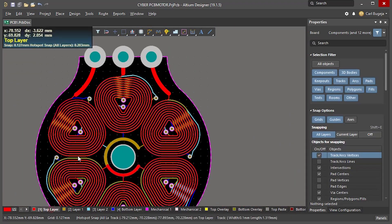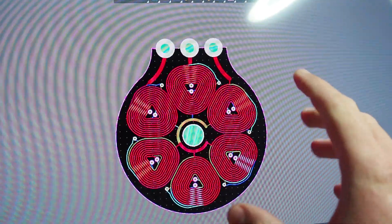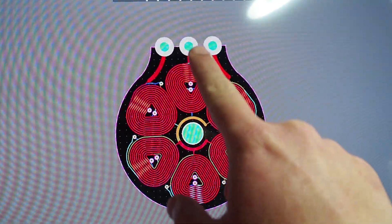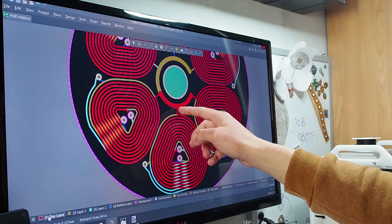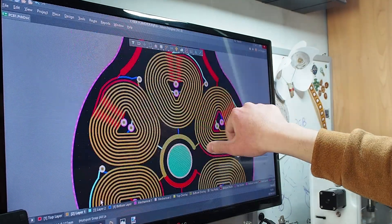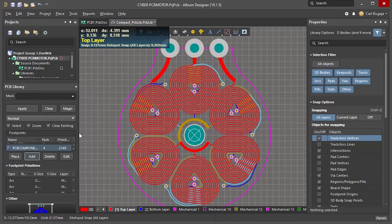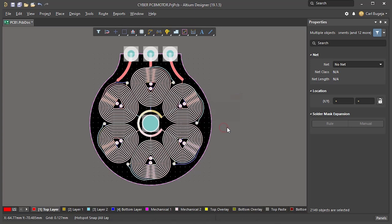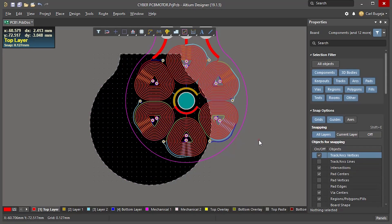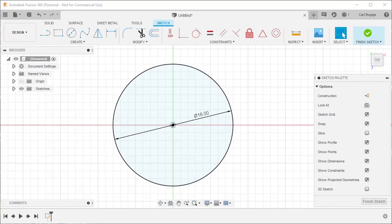Our new stator is completed. The last thing I suggest doing is going through the six-step commutation waveform and using the right-hand grip rule to verify that every coil on every layer is connected in the right orientation. Once this is done, I also suggest making this whole thing part of your component library, or locking it to avoid accidentally moving some traces when adding more components.